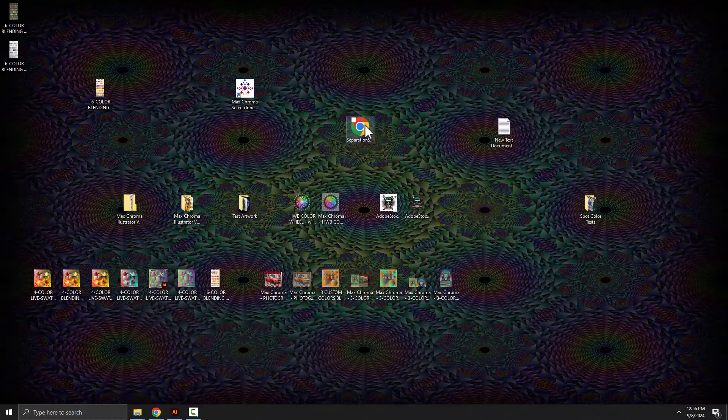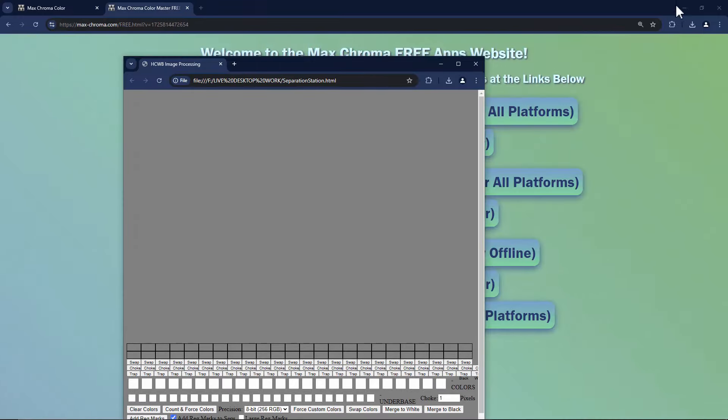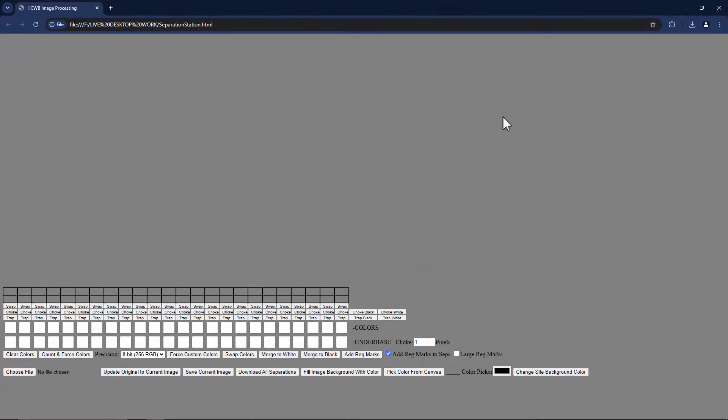Instead of having to know vector programs like Illustrator or raster programs like Photoshop, if the image is already basically spot colors and just needs to be split apart, you can go into Separation Station. I'll double-click to open it — it runs offline, using the web browser, but it's just a single-page file. I'll choose a file and load it in. What happens is it comes into view and scans the file, looking for all the solid colors. If there's more than just a few, it won't work — this is meant for images already split to just solid colors. Here the colors show up, and the first row of checkboxes represents the colors for the separations, each like a separate film.